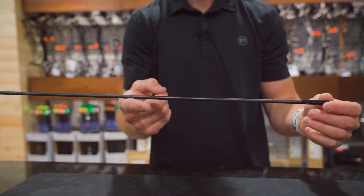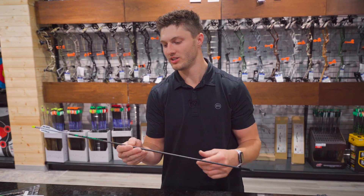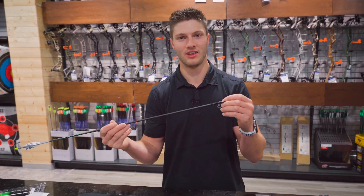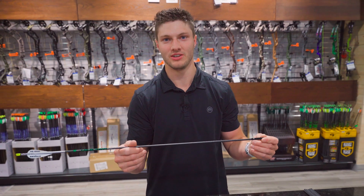Our experienced techs are happy to walk you through different options for arrow shafts, as well as inserts and field points or broadheads, to ensure we find the proper FOC for your intended purpose.